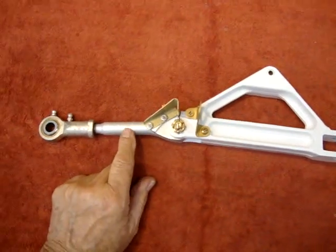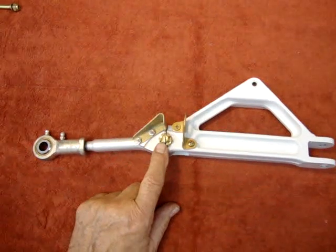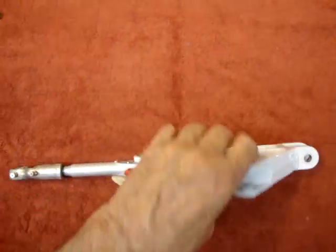This component has been CAD plated. This is new CAD plate, new hardware, and new bushings here and here. So, there you have it.